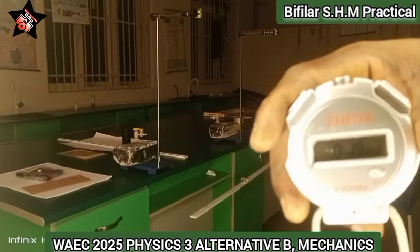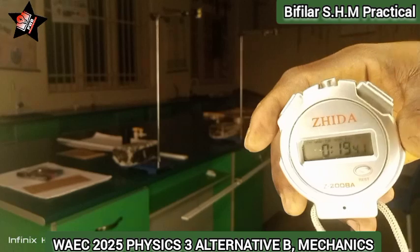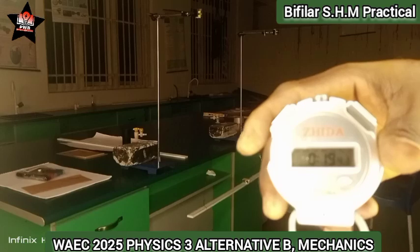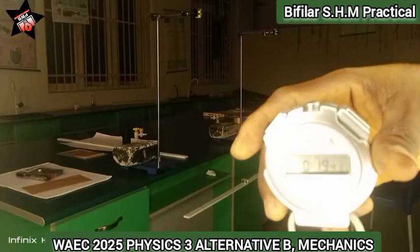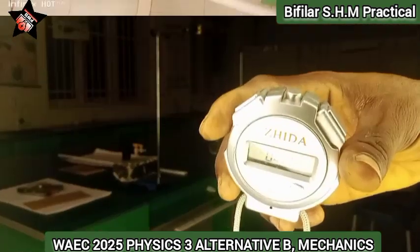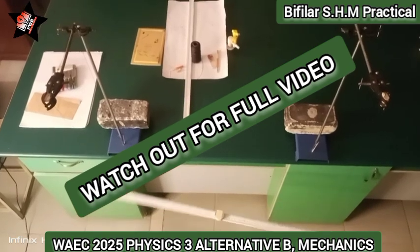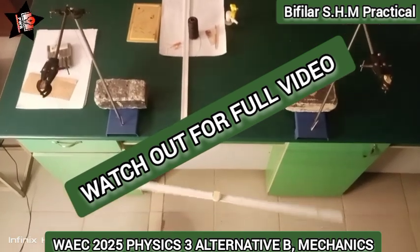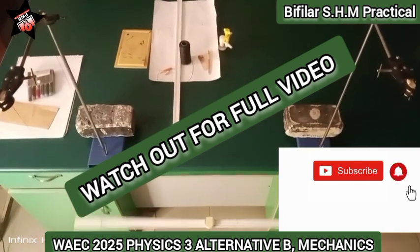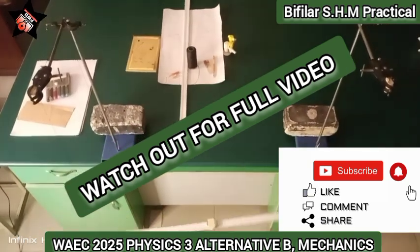So 19.6 plus 19.4 divided by 2 — that is what we are going to do to get the average. With this I am going to generate our table of values, and then you replicate what I have just done for all the values. Don't forget I have other videos on this channel related to simple harmonic motion that will help you. The table of values includes times such as 19.4, 20.3, 20.4, 21.4, 22.4, 22.5, 23.5, and so on.